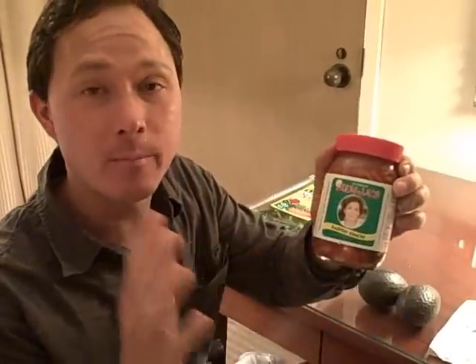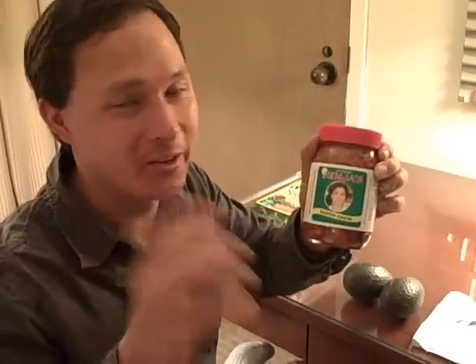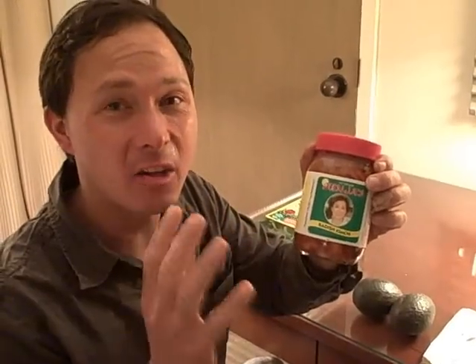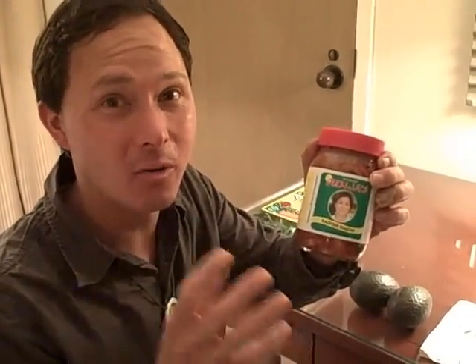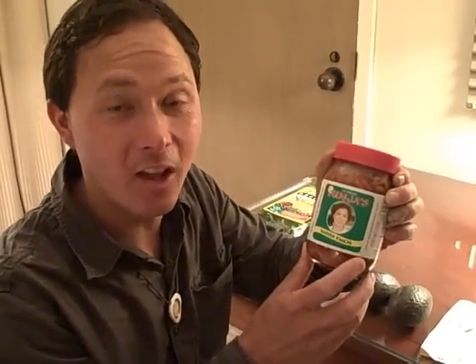Besides kimchi, you could use things like sauerkraut and other fermented vegetables. When I'm in Canada they have these pickled fiddleheads that are really good in this same exact recipe. When you do buy kimchi, watch out — not all kimchis are vegan. Some contain fish, which is actually the traditional way to make it. There's a really good kimchi if you live in the Los Angeles area: at the Hollywood farmer's market, visit Korean Dave — he has some awesome kimchi down there.